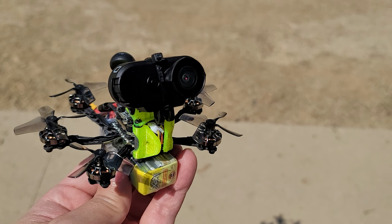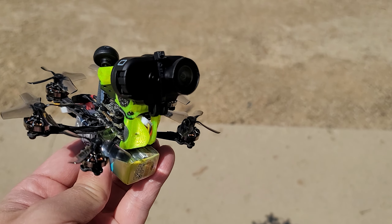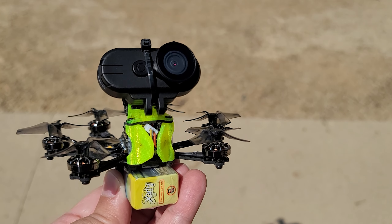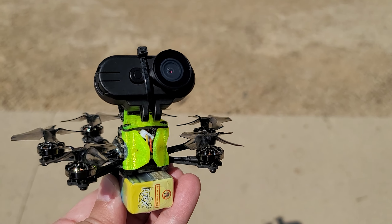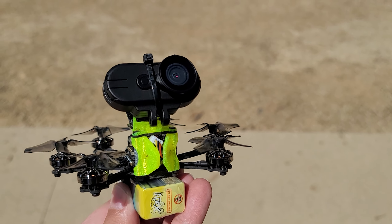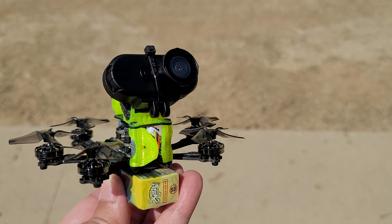I'm back with another video on the Hawkeye Thumb 4K. Some of you mentioned that you can use this camera as an analog FPV camera — as in, you can actually fly through it. I wasn't really optimistic that that feature would be viable, so I'm going to test it out.